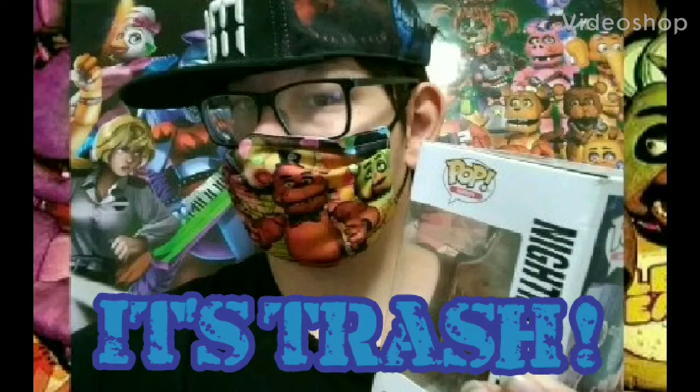Oh my gosh, dude. This is an utter piece of trash. It's trash, boy. You shouldn't buy it. You shouldn't waste your time with it because it's trash. It's just trash.